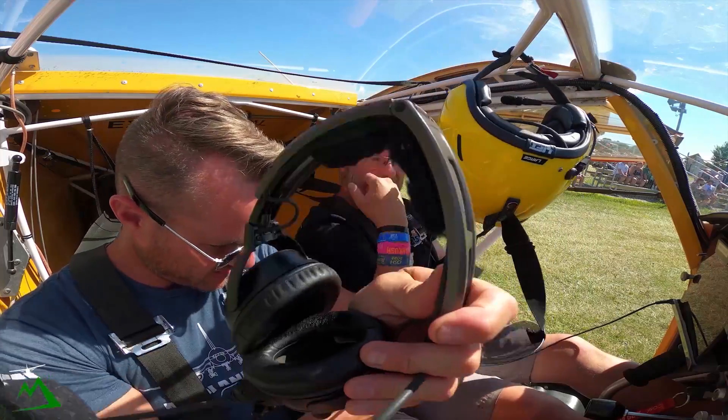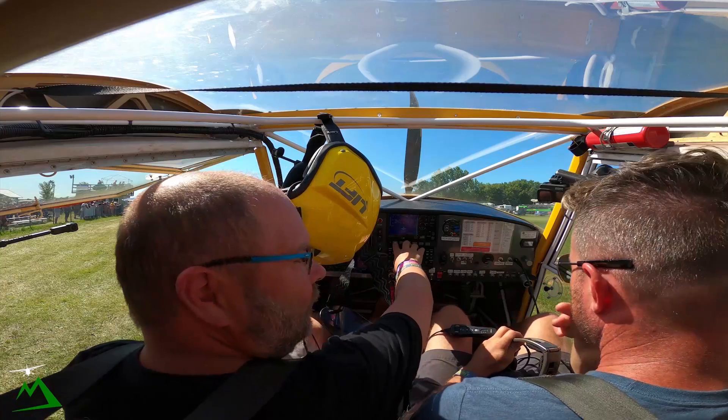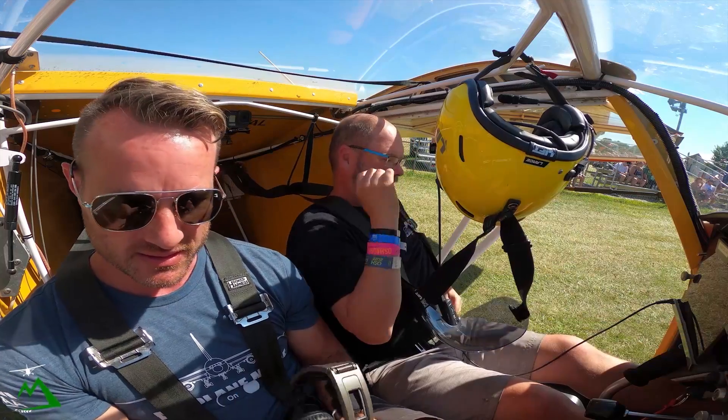Thank you Gary, I really appreciate that — appreciate you walking me around and showing me about your airplane. I hope you enjoyed it. I did — I really did get a feel for it.